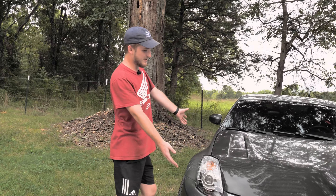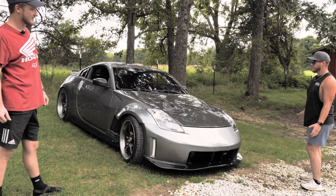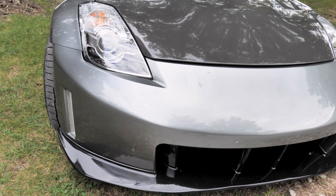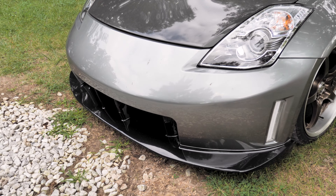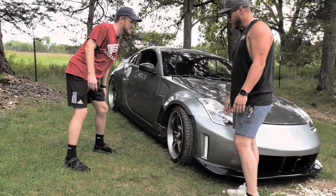Let's get into this. What are you running — hood, bumper, fenders, whatnot? So, again, 06 350Z. It's got a Sabon carbon hood, OEM Nismo V3 bumper on it. Running just some depot headlights. We've got a set of Fly One fenders on it — carbon fiber, as you can see, with the carbon inserts and everything on the fenders.